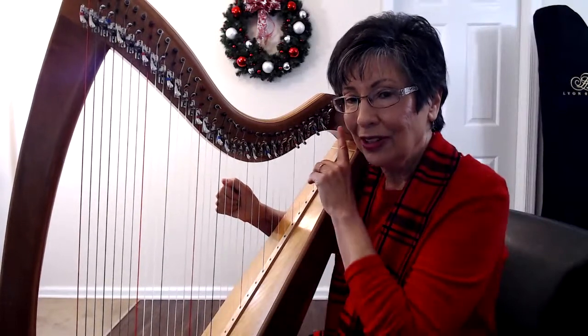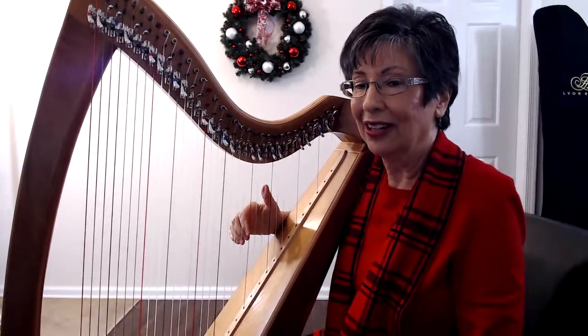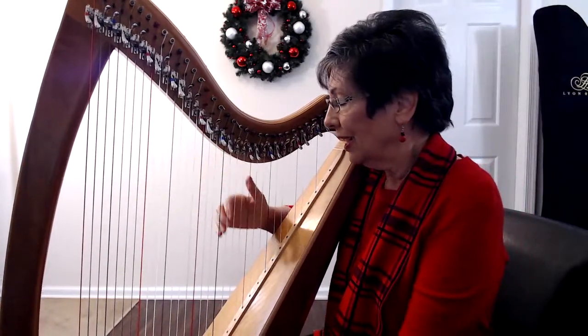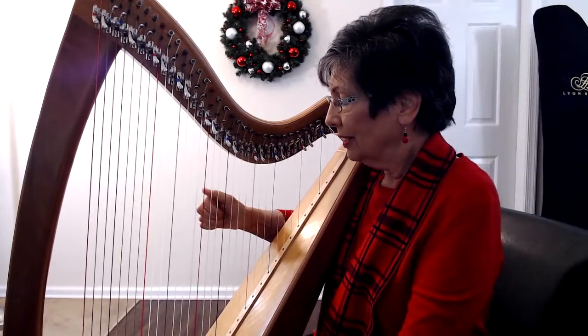Also listen to the beautiful sound coming from your harp. Now we're going to go down — this is high C and high E — and play, relax, play, relax.